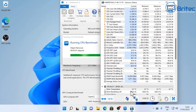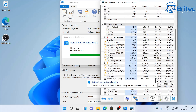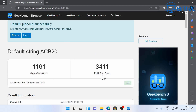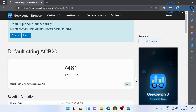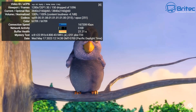Let's run some Geekbench benchmarks. Some mini PC devices get really hot when benchmarking, but this one runs pretty cool and is pretty quiet under full load — we're in the 60 degrees Celsius range. The single-core score is 1161 and multi-core is 3411, which is pretty impressive for this CPU. On the GPU we've got 7461, which is great for retro games and other types of games.